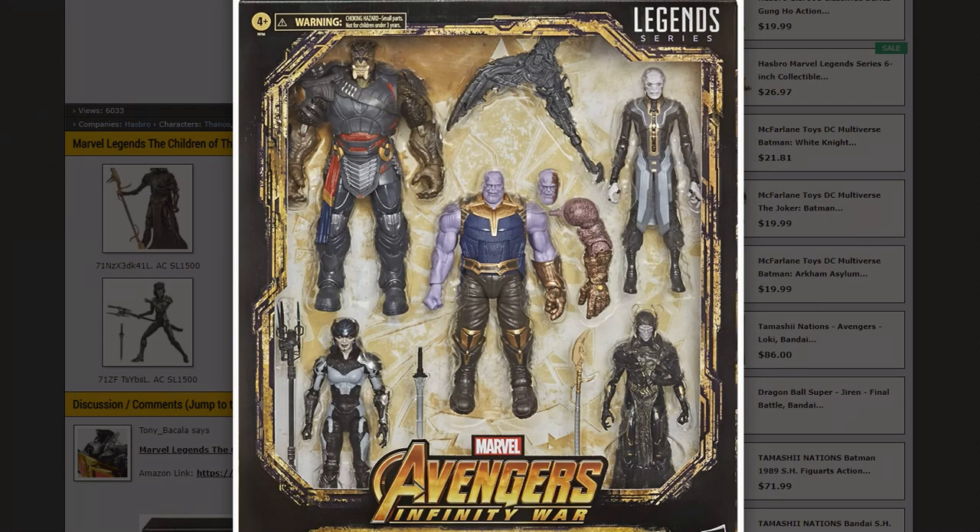That's my thoughts on this new five-pack. It's a fantastic update for Cull Obsidian, a well-done update for Proxima Midnight, a Thanos that's a little different, and then the other two still pretty similar. It would have been cool if they could have added effect pieces for Ebony Maw - I think they could have found a way to give something new with each figure. But overall it's a really cool pack with great packaging. I've never really seen a five-pack in this style of packaging - it's going to be huge. It does come out towards the end of the year. That's my thoughts on this new Avengers Infinity War Marvel Legends five-pack.